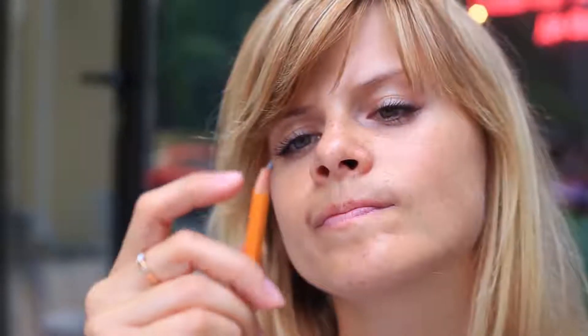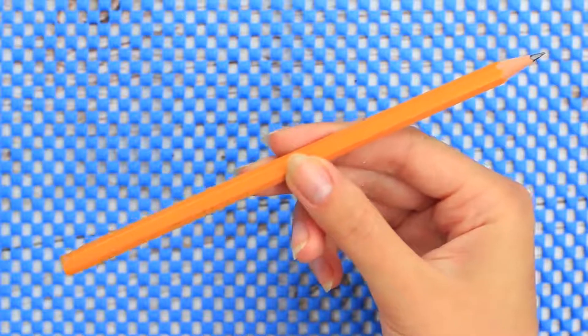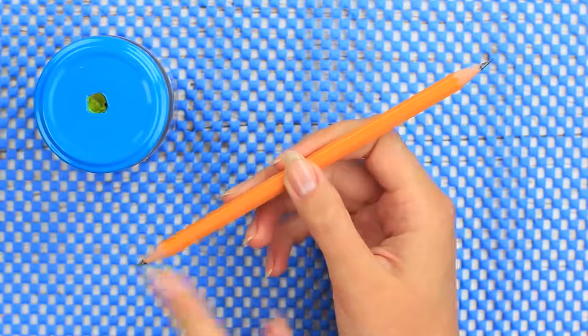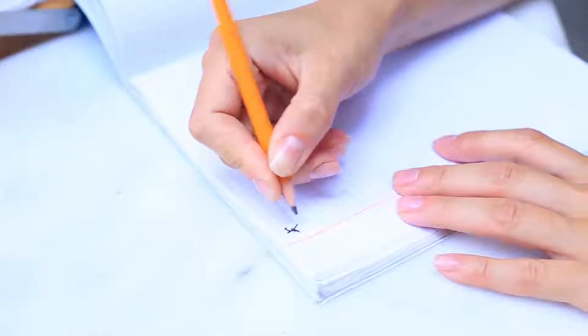Do you often use pencils for drawing? Use this clever crafting hack to get twice as many sharpened pencils as usual. Take a pencil without an eraser on the end, or remove the eraser together with the metal part, then sharpen both ends. You won't have to look for another pencil or spend time sharpening if it's dull or broken — just turn it over and keep drawing.